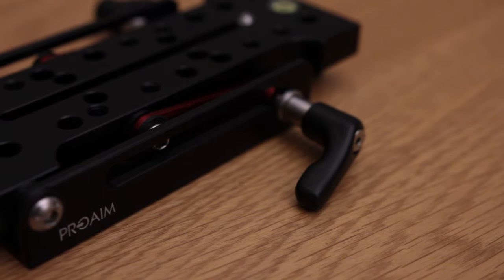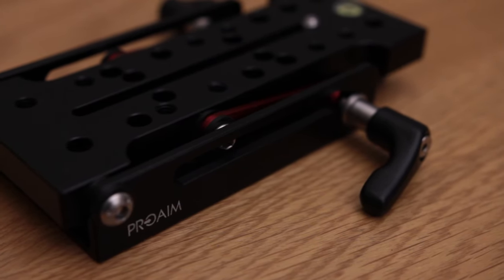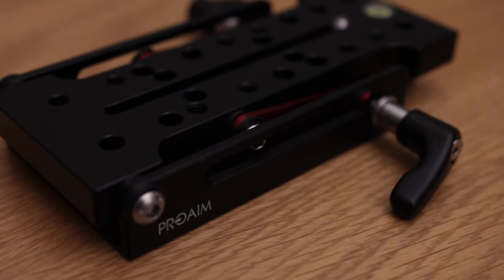This multi-angle leveling wedge plate by Pro-Aim is a great accessory for your kit. For under $75, you can pick this up on the CineCity.